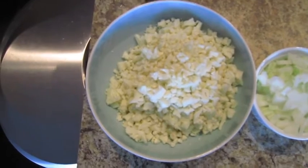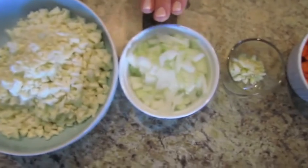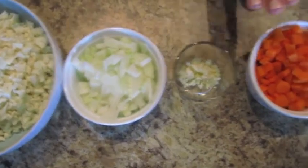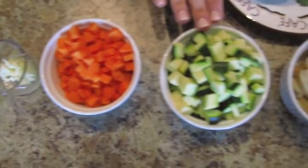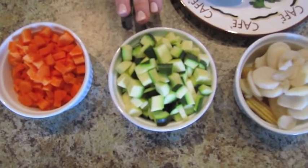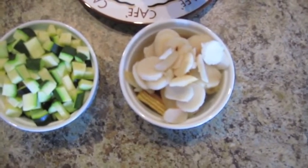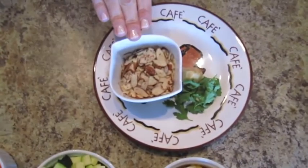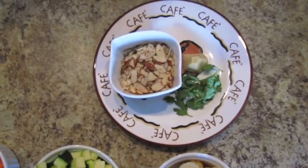The ingredients you'll need are cauliflower, of course, since it's cauliflower fried rice; sautéed onion and garlic; carrots, because there's always carrots in fried rice; some sort of green — I like zucchini, but you could definitely do peas, that's probably more traditional. I've got optional water chestnuts and baby corn. And then some garnishes: slivered almonds — you could do crushed peanuts — cilantro or parsley, and a little fresh ginger.